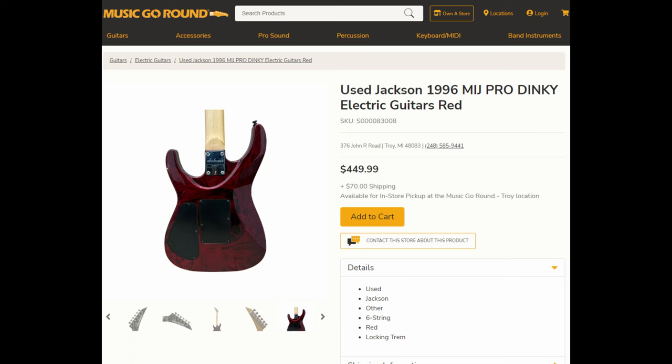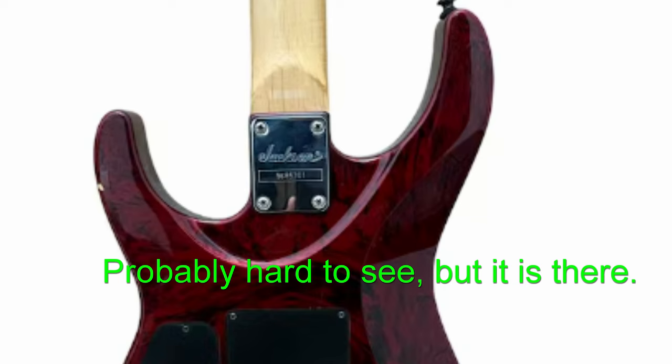But wait, how can you be so sure that this guitar was made in 1996? Like with a lot of other guitars, you might head straight for the serial number. Right there on the back of the neck plate, there's a serial number beginning with 96, and most serial numbers tend to tell you what the year is in the first couple of numbers. So that makes sense, right? It's a 96 Dinky. Wrong.